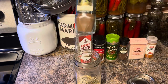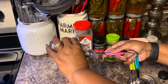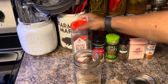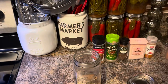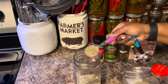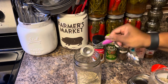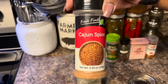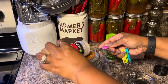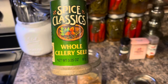One tablespoon of allspice — this is Jamaican allspice. Four tablespoons of black pepper. One tablespoon of Cajun spice, and this is going to give it a little bit of heat. I was going to use some cayenne pepper but I really don't want this to be hot because my kids are going to be eating this too. Four teaspoons of whole celery seed.